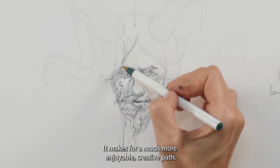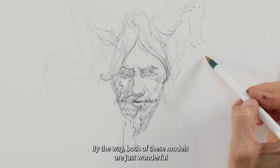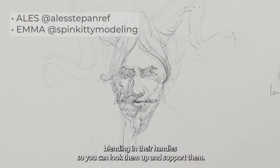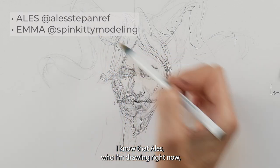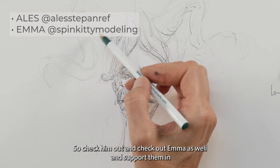Both of these models are just wonderful to work with, and I highly recommend you find them on Instagram — I'm linking their handles so you can look them up and support them. Alish, who I'm drawing right now, has model packs available that are absolutely gorgeous, so check him out and check out Emma as well and support them however you can.